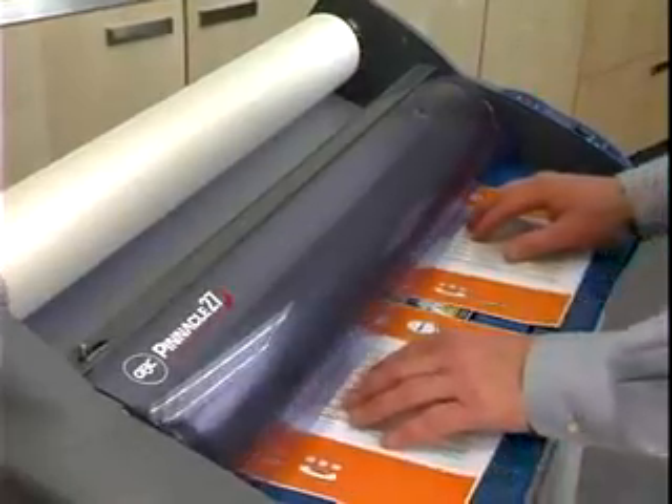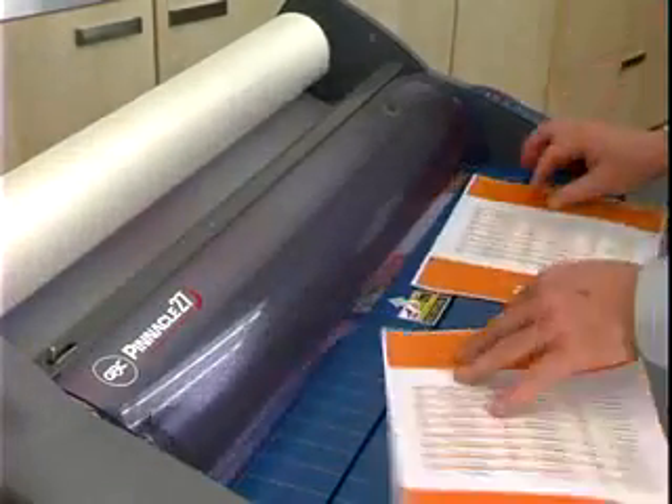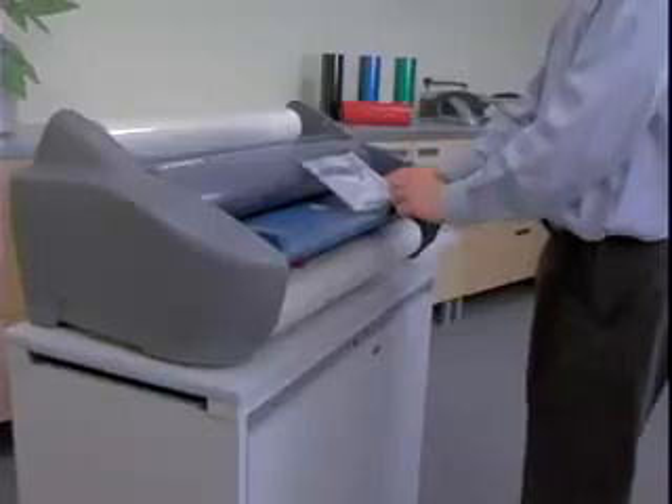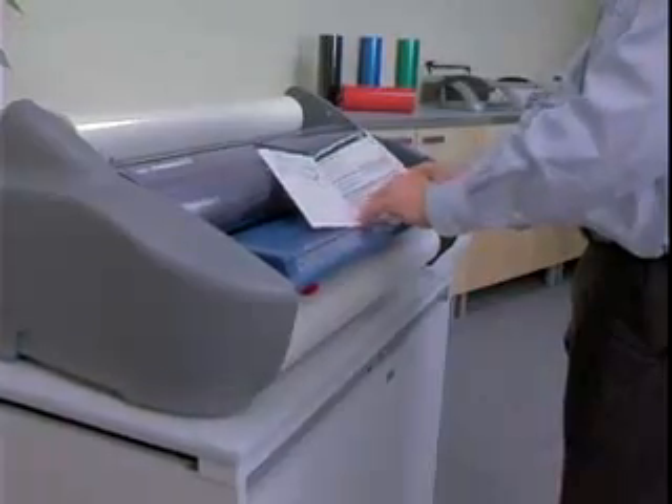Do not place the Pinnacle near heat or cold sources, as they can affect the quality of lamination and warm-up time. Review your owner's manual to learn of potential hazards from improper operation.